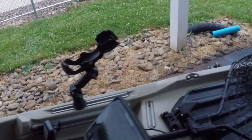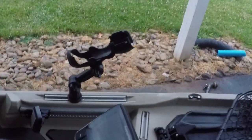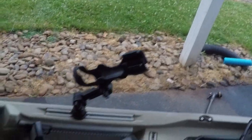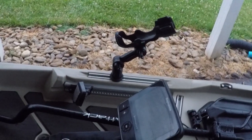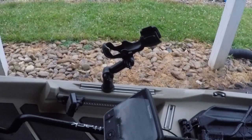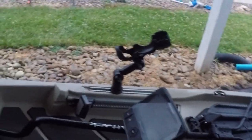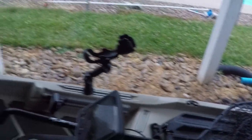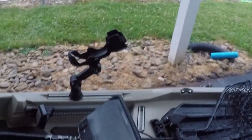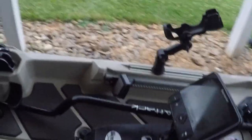On to the Yak Attack Omega rod holder - people ask me why I keep that there. The reason is I like doing the Carolina rig and Texas rig a lot. If I need to retie - anybody that throws a Carolina rig a lot knows you have to retie - I just sit the rod right over there, run my line down, the rod is being held right there, and I can tie and make all my adjustments. It fits both baitcasters and spinning rods, so if I'm tying on a drop shot, my rod just sits still perfect.